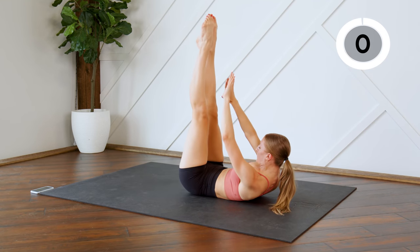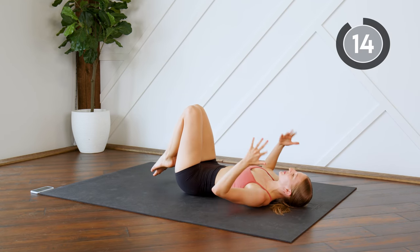Good work! 15-second rest. We're going to stay in this position.